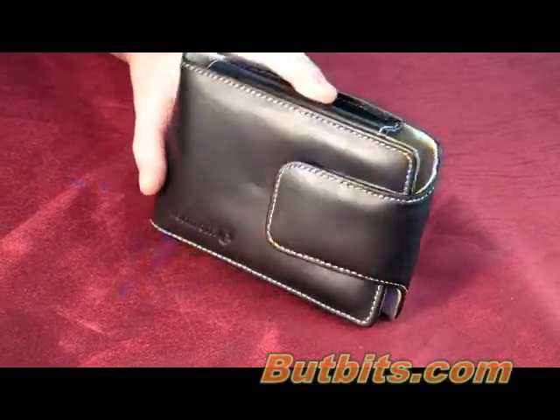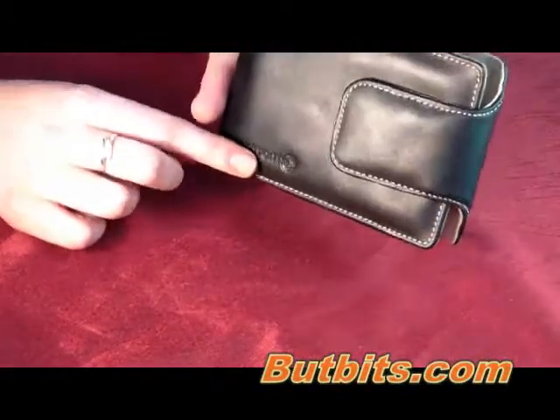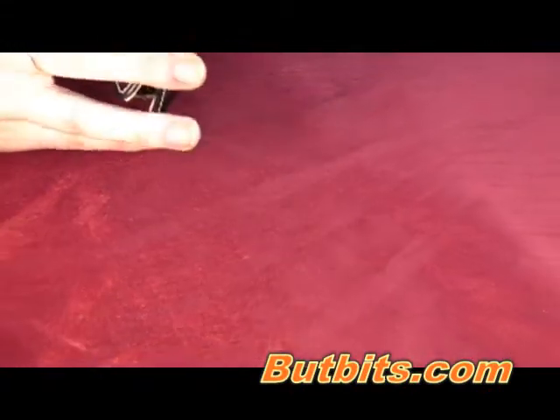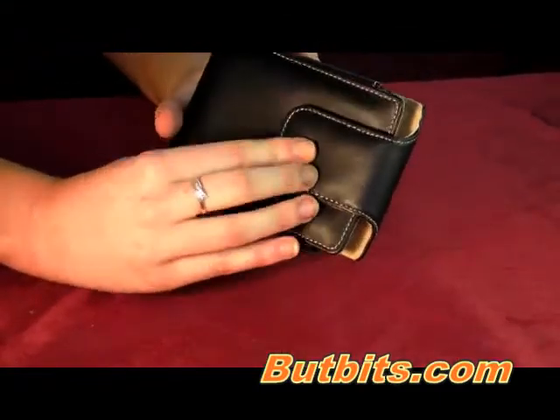This is a high quality leather case. It has the TomTom logo in the left hand corner. It has a high quality soft touch lining inside and a magnetic clasp.